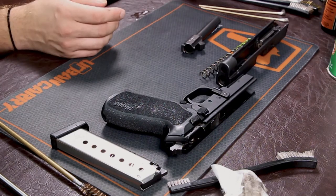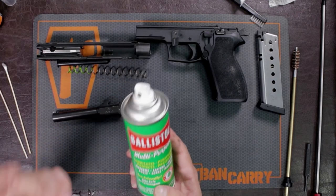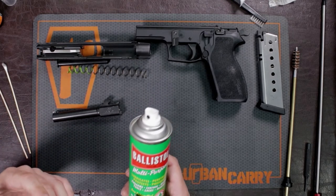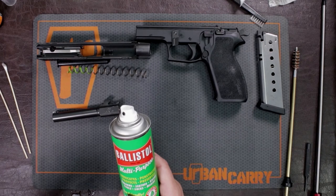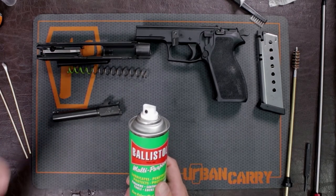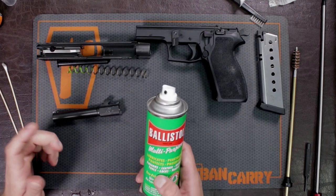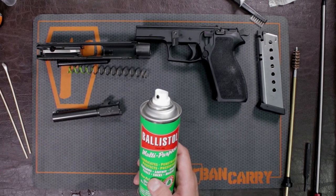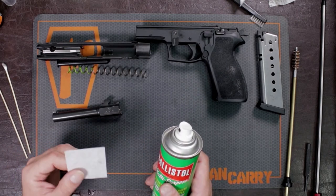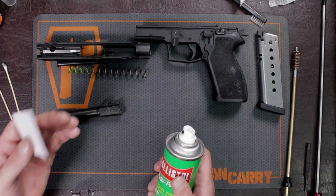Now your gun is clean. A lot of people want to use oil, and I do have oil here, but I hardly ever use it. This is just a lubricant — if you use too much oil in your gun, it's going to leave a film on all the parts and then dirt and powder fouling is going to stick to it. That's why it's important to use gun cleaning solution and not so much oil. If you do use oil, I only ever use just a little bit, just to give slight lubricity to the firearm, especially in any area where there's friction.